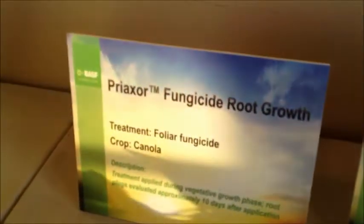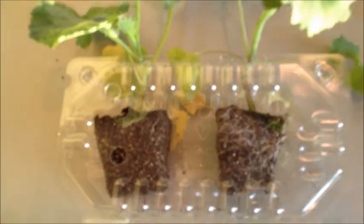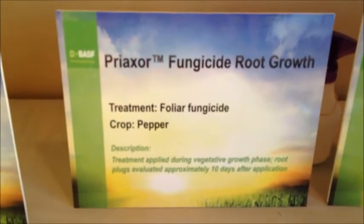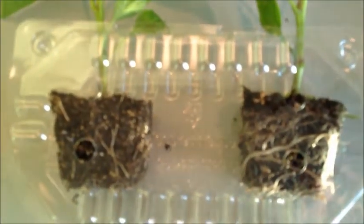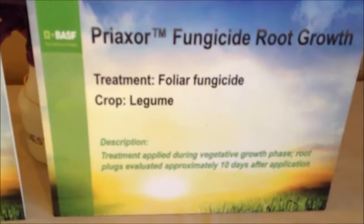This is another root experiment, what we call our root plug experiment. With these, we have three different crops: canola, pepper, and peas. It's just an example of how this increase in root growth with these plant health fungicides happens on more than just corn and cotton. These plants were planted in little transplant trays and applied with Preaxor at 4 ounces about two weeks ago, and this is the resulting root growth.